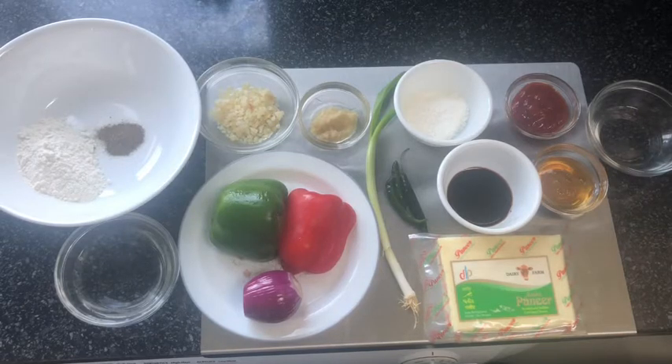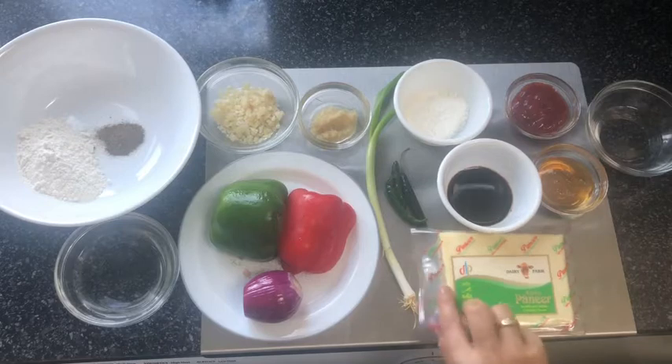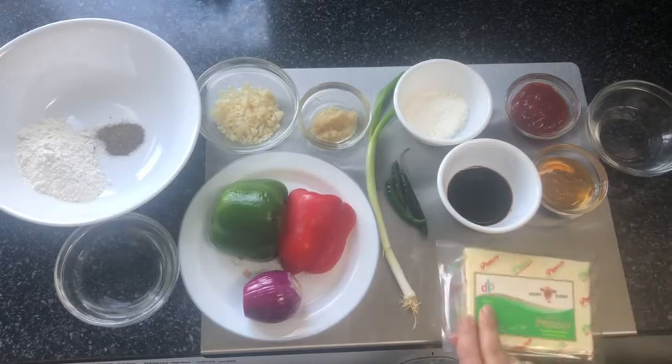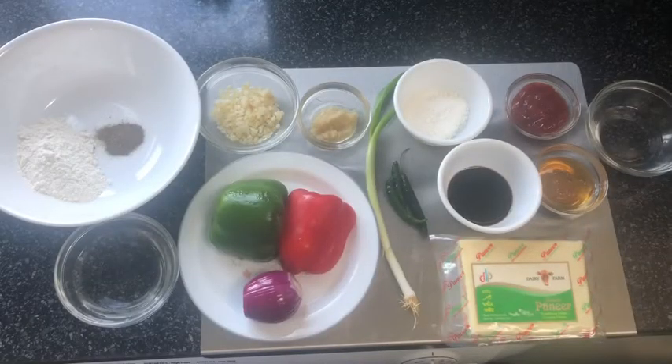For the sauce you also need two tablespoons of honey, two tablespoons of tomato ketchup, and around two tablespoons of water. If you're using tomato paste instead of tomato ketchup, then you need to add around one tablespoon of vinegar as well. And of course you will need your paneer — I'm going to be using around 250 grams of this vegetarian paneer.